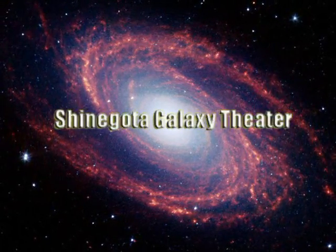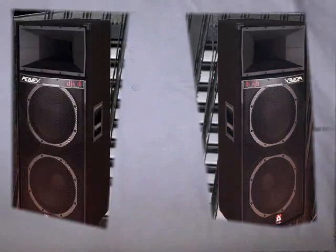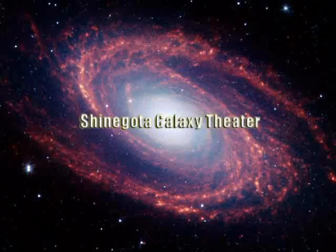Welcome to Shinagota Galaxy Theater. Behind this very screen, we have two speaker systems — one on the left, one on the right. We'll start the movie very shortly, but first, let's just do a little sound check right here.